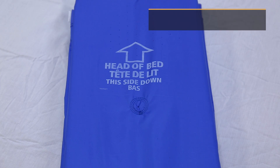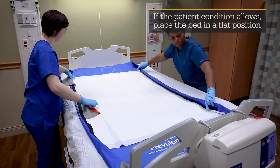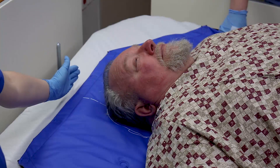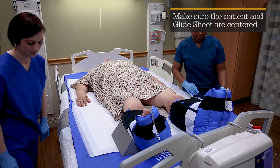Place the glide sheet alongside the patient with the printed arrow pointing toward the head of the bed. Unfold the glide sheet and align the upper edge with the patient's head. Smooth any wrinkles and raise the bed rails.